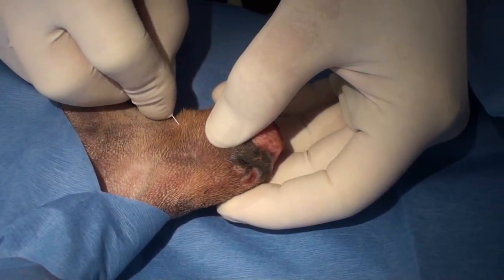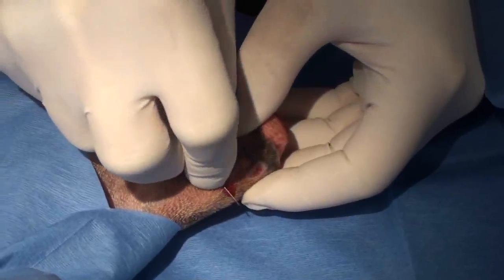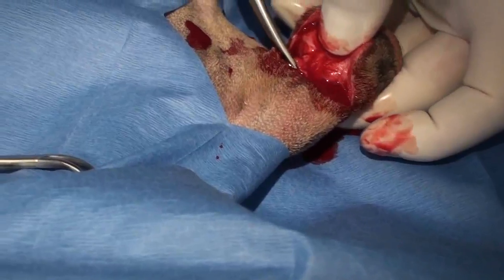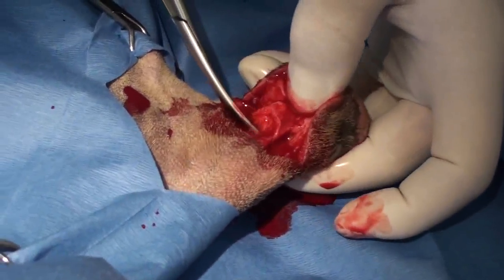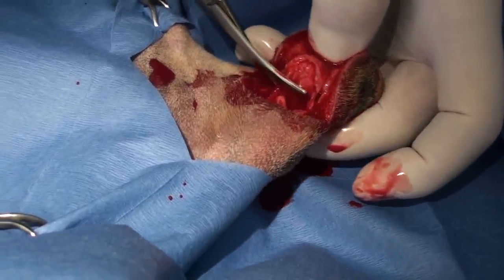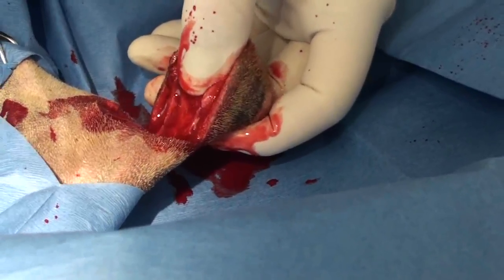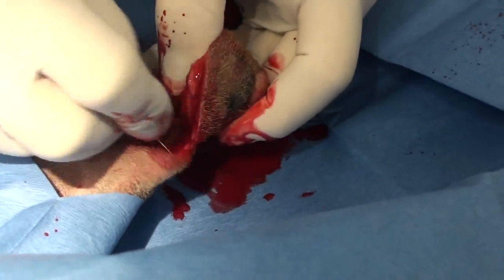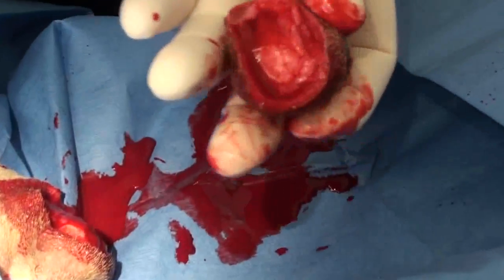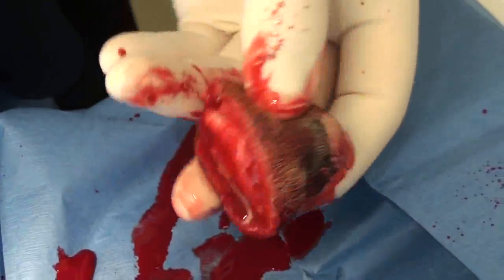To remove the hygroma, callus, or tumor, I'm going to incise the skin right by the hock at the bony part, then cut through the connective tissue joining the hock to the mass — the hygroma — and take the skin off on the other side. That leaves me with just the skin to close up. There's the callus inside the skin; it's a circular thing and you can see how it's ulcerated.